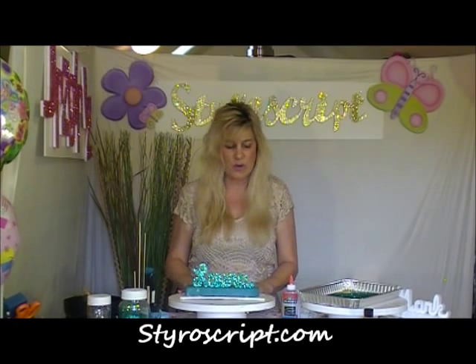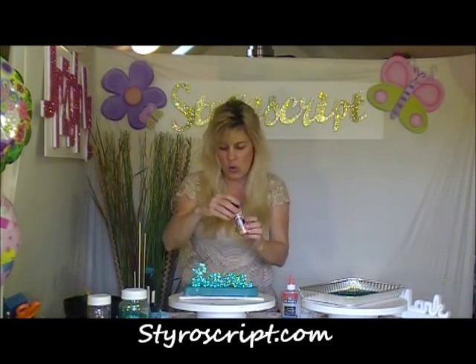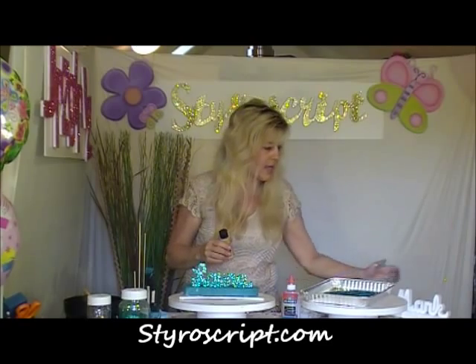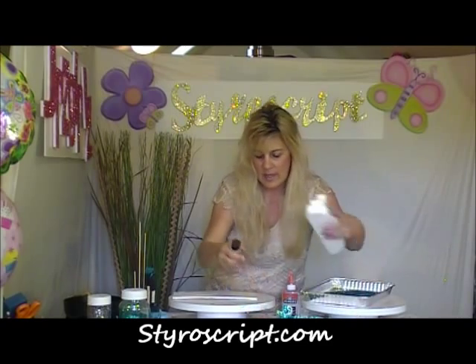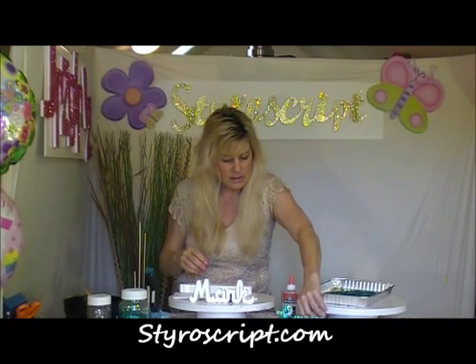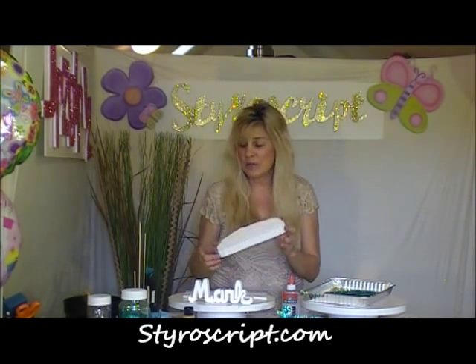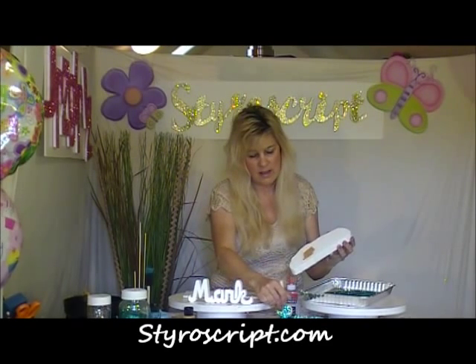I'm just going to make one more of these favors real quick so that you can see this done again. I'm going to use a different color this time — a gold craft paint. Our guest's name this time is Mark. So I'm just going to paint up Mark's base real quick, and then I will do the glitter process with you in a minute.